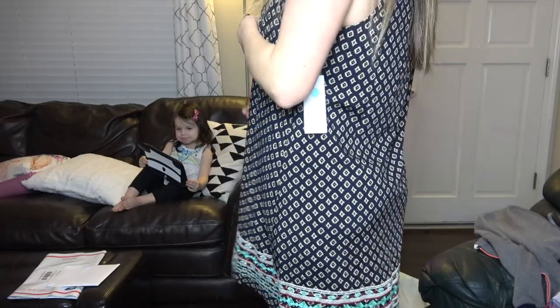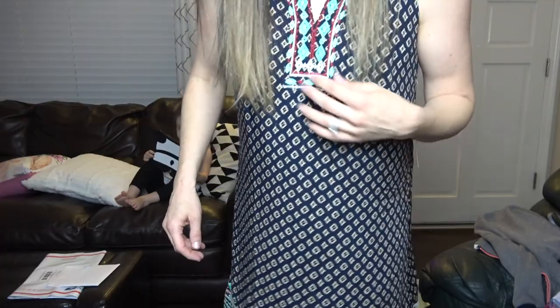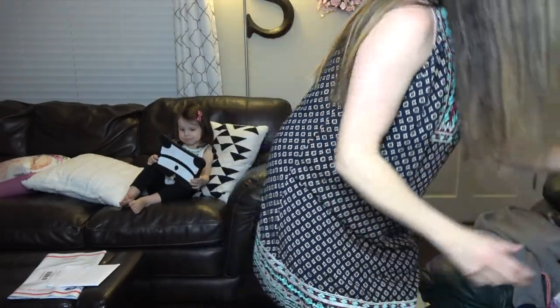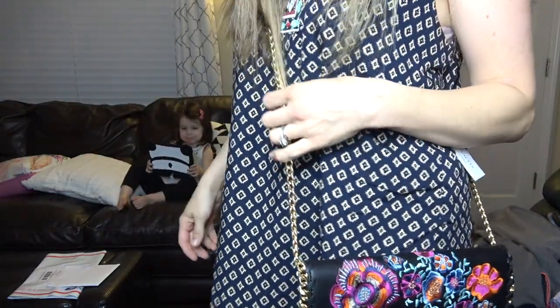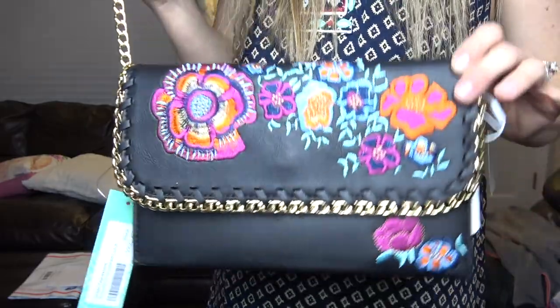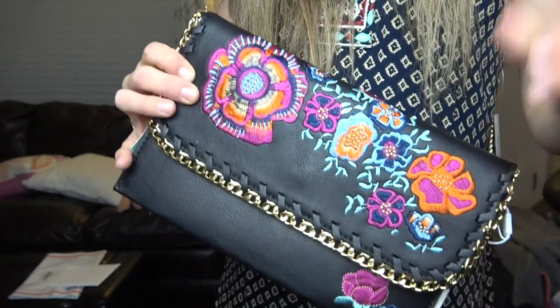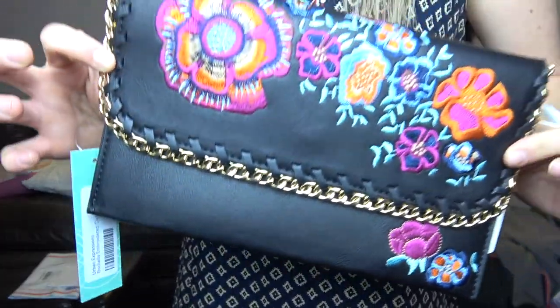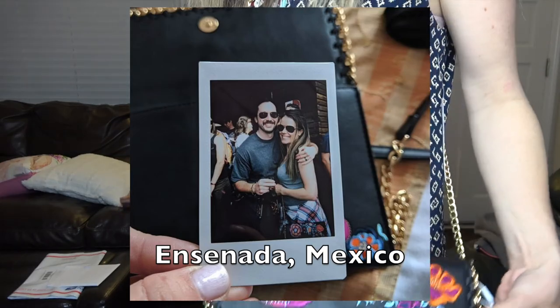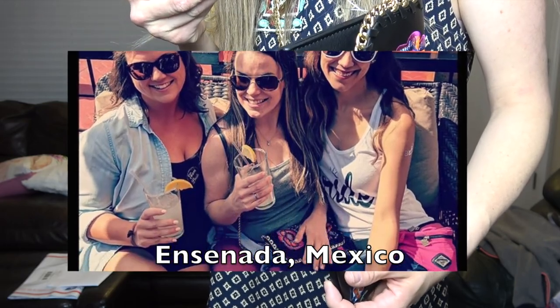I'm probably only going to pick a few things out of each box just to keep it affordable, but look how cute you guys — they definitely pick cute stuff. I'm going to get the clutch. This is super perfect and honestly I love this bag. It's really, really cute. I think I'm going to definitely keep it because I was literally at Target and TJ Maxx today looking for something just like this and couldn't find anything under $50 — I think I saw one for $59. So for $38 I'm going to do it. It's super cute and this chain goes so you can just do a clutch.